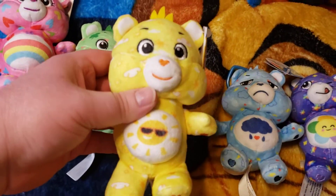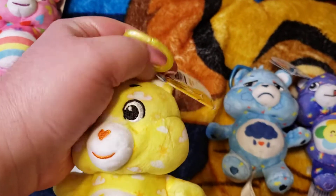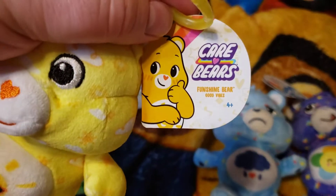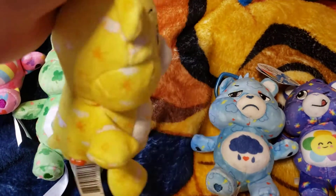Next one is Fun Shine Bear. Take a quick look here. Fun Shine Bear.